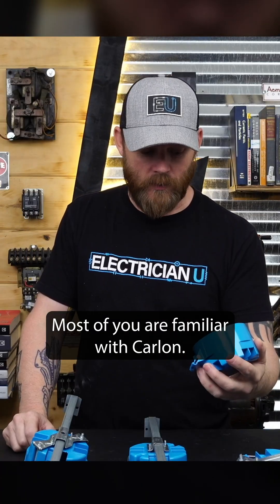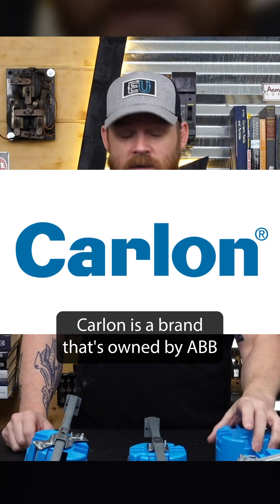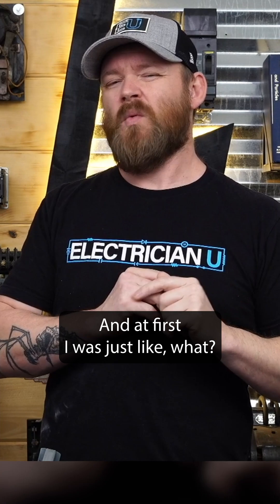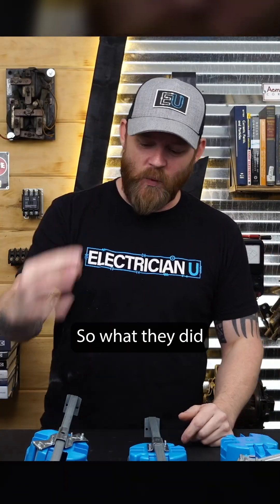I just wanted to talk about some boxes. Most of you are familiar with Carlon — Carlon is a brand owned by ABB. They sent me a couple of new fan-rated plastic boxes, and at first I was like, what? How are you gonna get fan rating out of a plastic box?